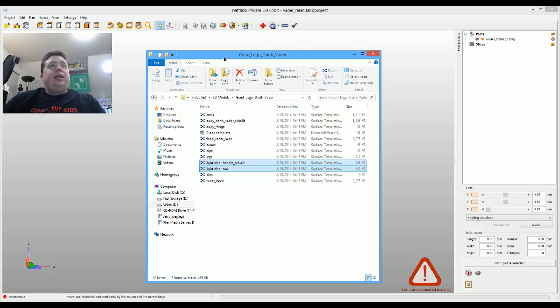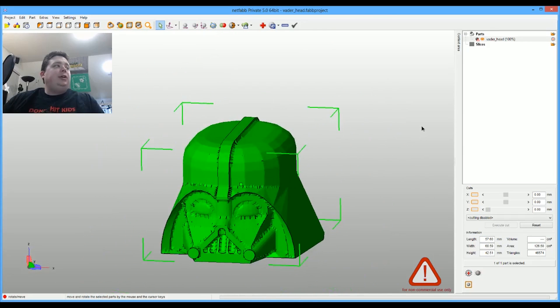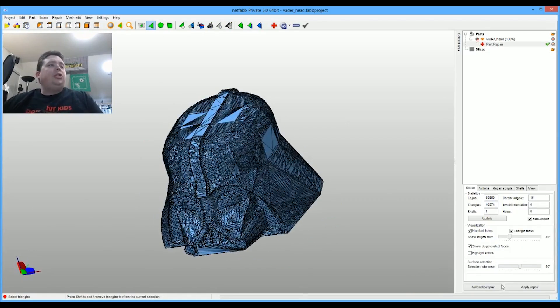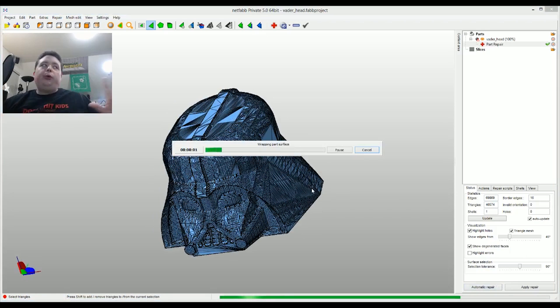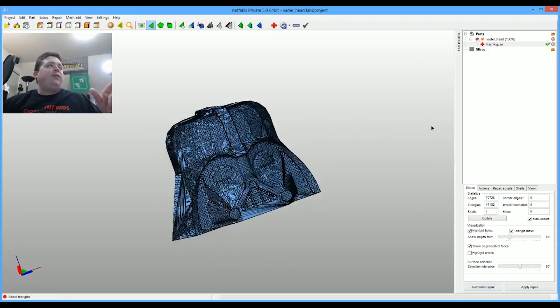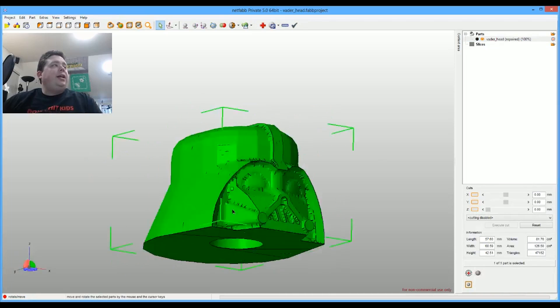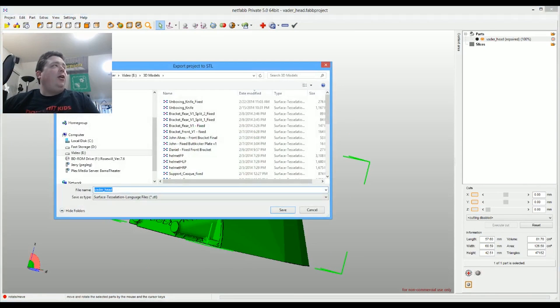We're going to use a program called NetFab. I already opened up the Darth Vader head — this is a really cool program for 3D printers because it allows you to fix models. When people 3D model stuff, most of the time there are little defects that make it so the slicer can't slice it into thousands of layers. So you come in here, go to Extras, Repair Part, do the automatic extended repair, and it'll analyze the whole model and make changes. Then click Apply Repair and export as STL — and you're done.